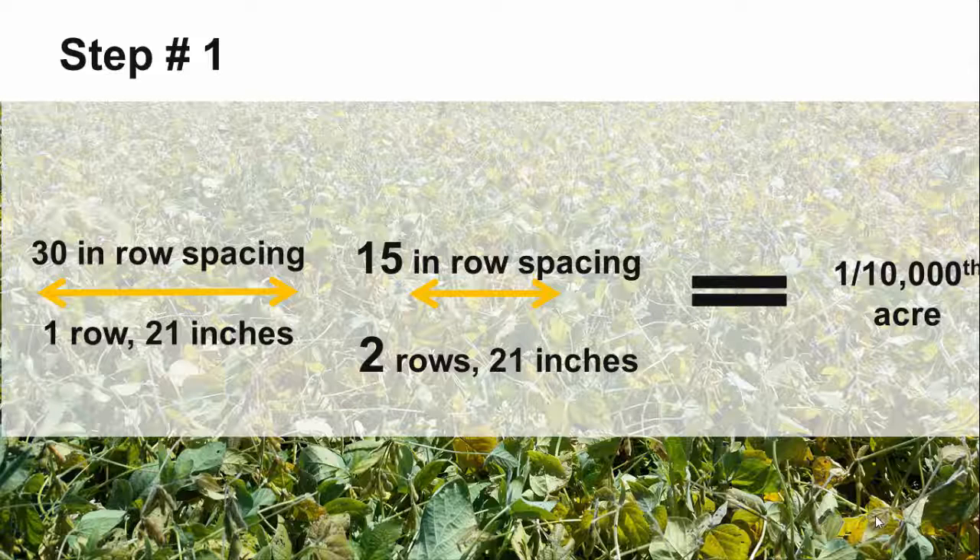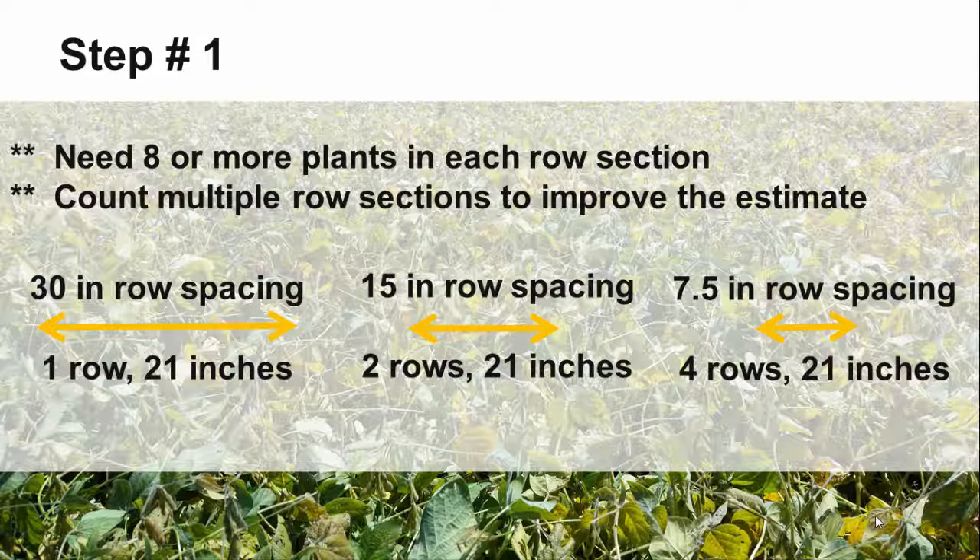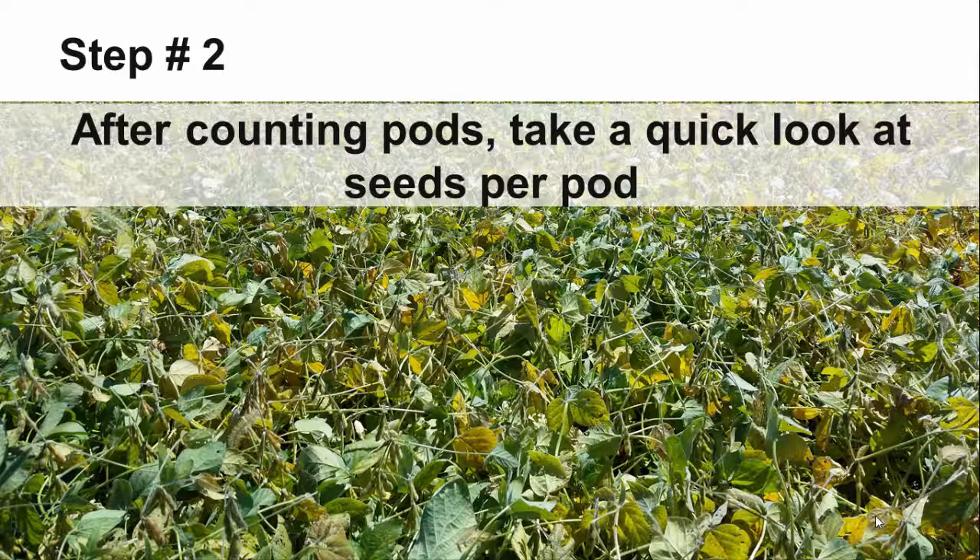With 15 inch row spacing, you will need to count two rows, and for seven and a half inch row spacing, you will need to count four rows. To improve the accuracy of your estimate, it is best to have at least eight plants in that 21 inch row section. Also, if you count more than one row section, then you will be able to account for some of the variability that occurs across a field.